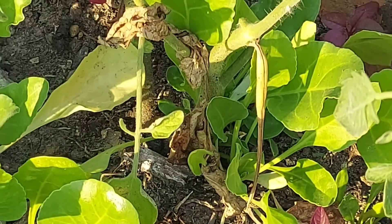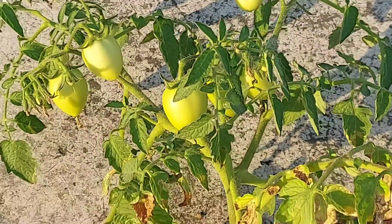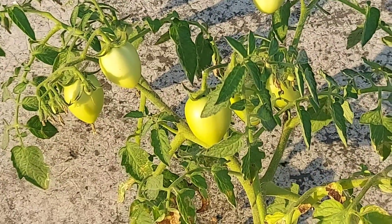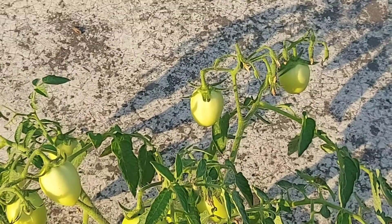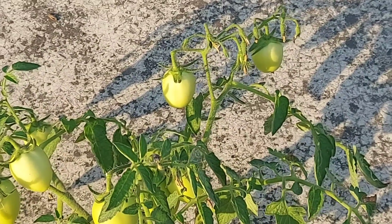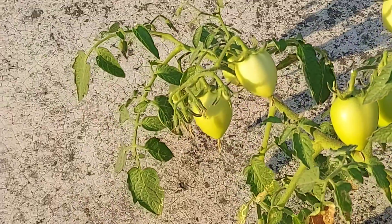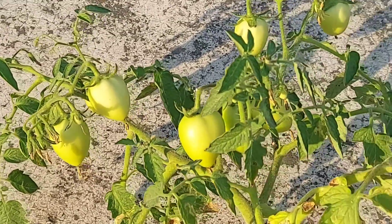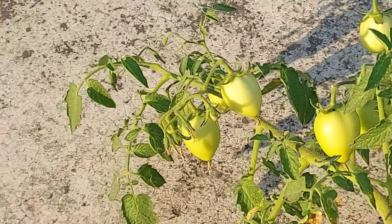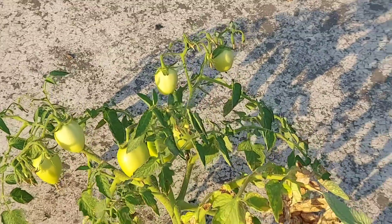And this is a tomato plant. As you can see, there are a lot of tomatoes. These are actually a bit elongated — I think they are genetically like this and will not go round. All of them are the same shape, both the older ones and the newer ones — everything is elongated.